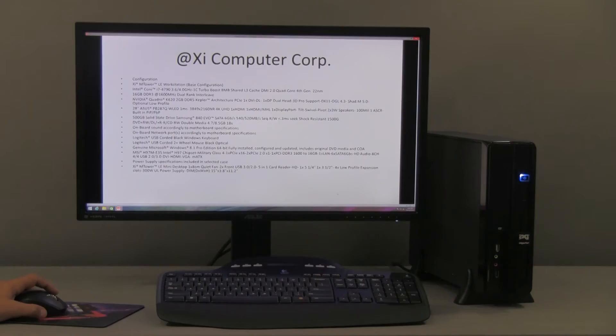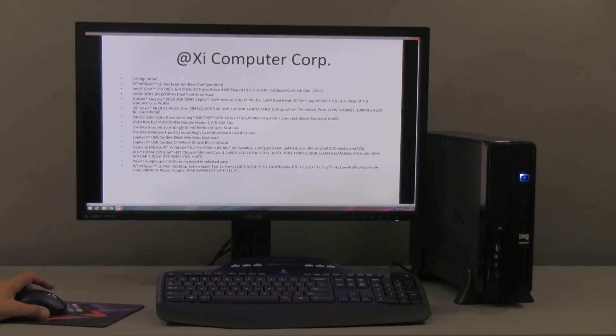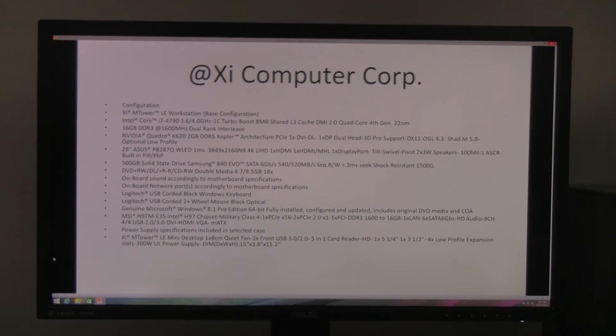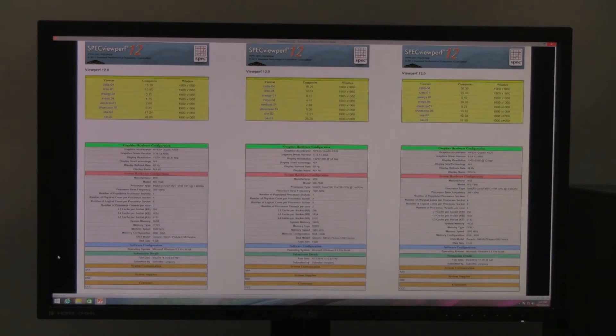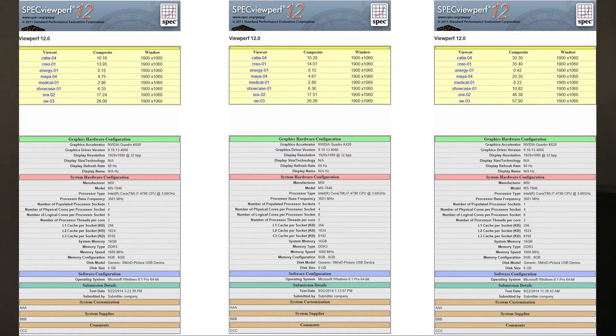We're going to talk about the performance of this unit. We are looking at the performance comparison using SPECviewperf 12 from the Standard Performance Evaluation Corporation. We did three different tests: one with the old Quadro K600, one with the Quadro K420, and one with the Quadro K620. The K420 and K620 are the new generation, while the K600 is the previous generation.